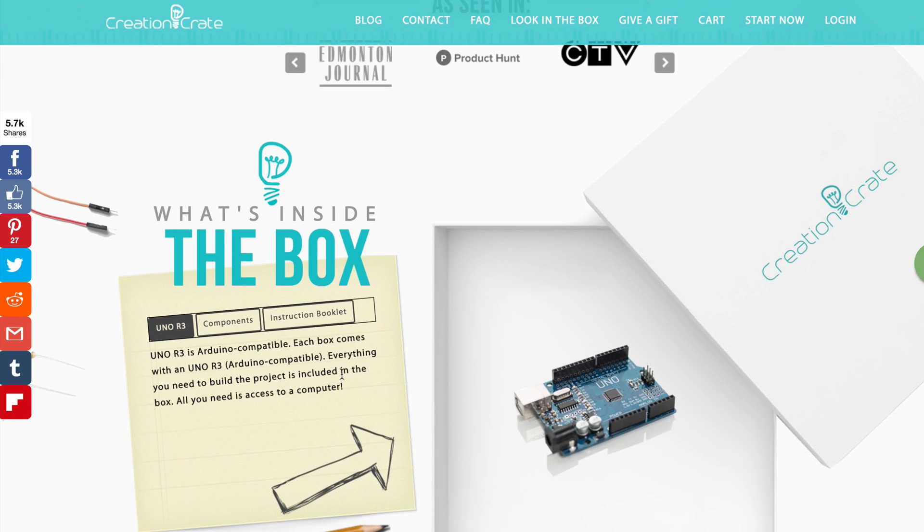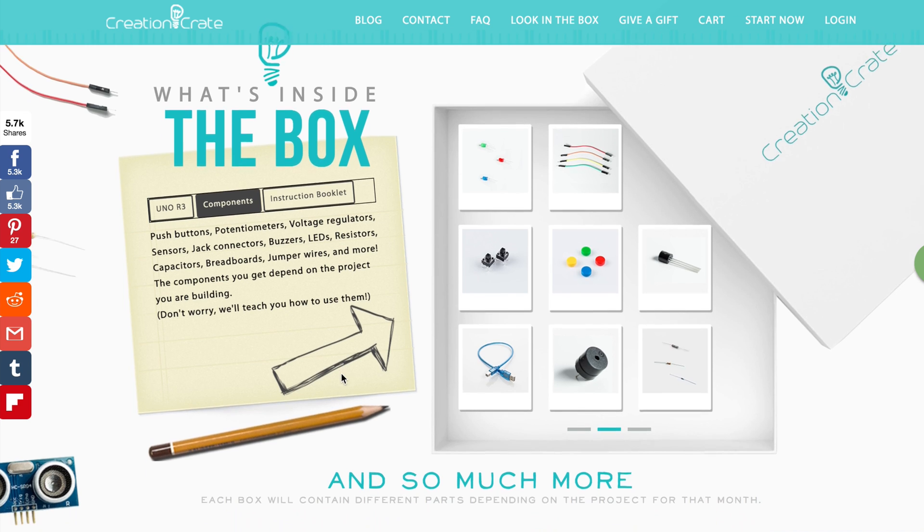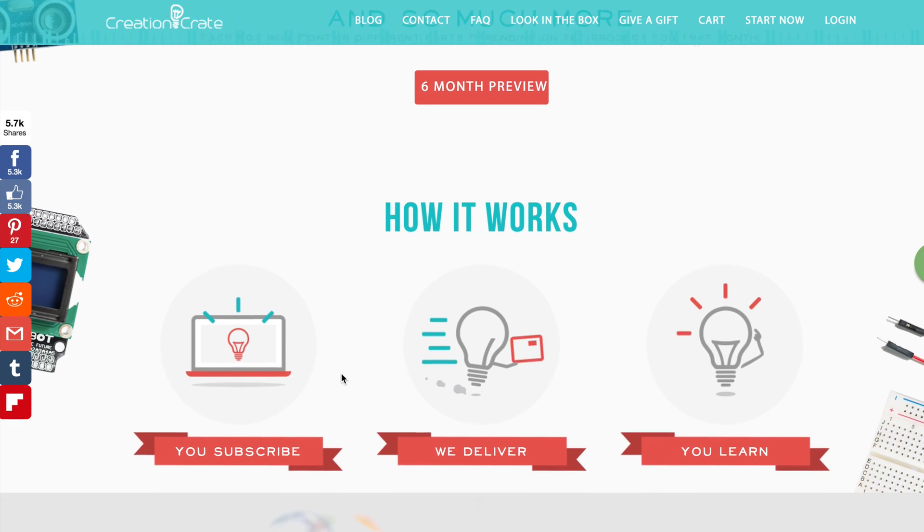Every Creation Crate box contains a new STEM project that doesn't require any prior experience with electronics. Each box you get will be slightly harder than the last one, so you slowly gain confidence in your tech and engineering abilities. If you would like a Creation Crate of your own, please look at the description below for the affiliate link where you can get 10% off on your first box.